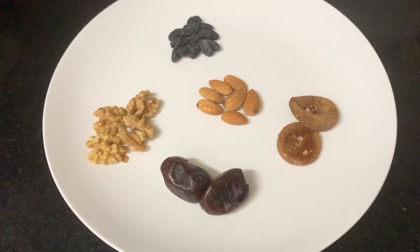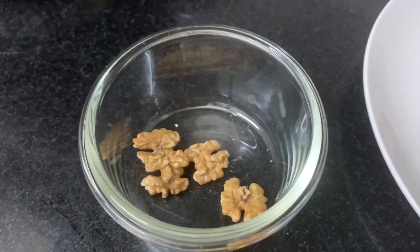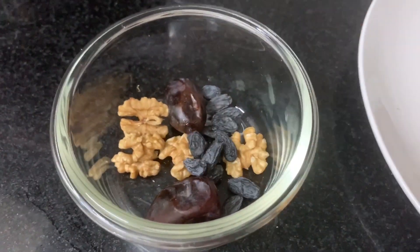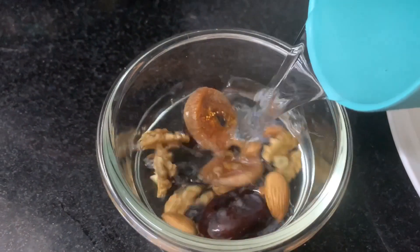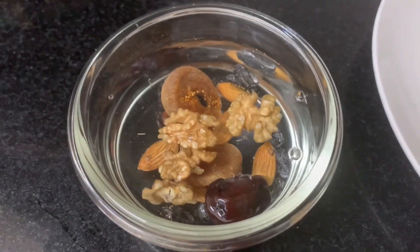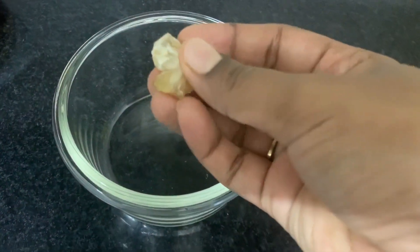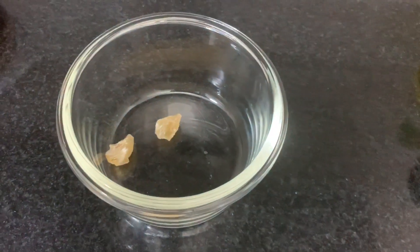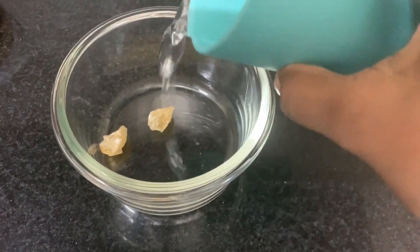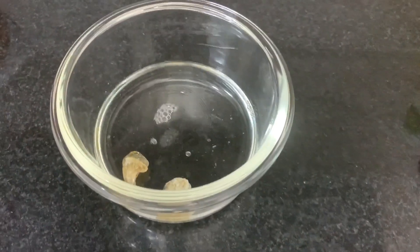6 badam, 2 dates, 4 walnuts, and 1 black grapes. Add 1 cup of water and soak it in a bowl. 2 badam gum, badam pissen. Use half glass of water and soak it in a cup. This is very nice and has healthy benefits.